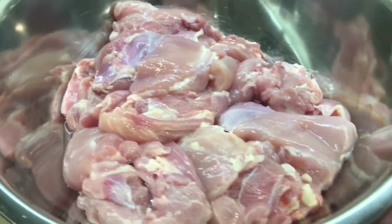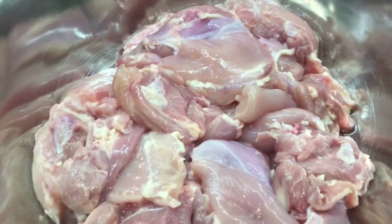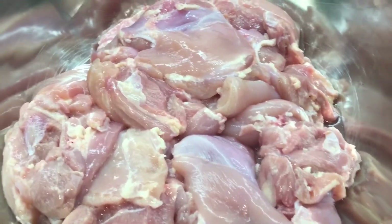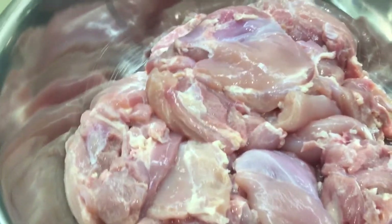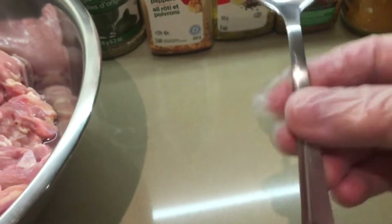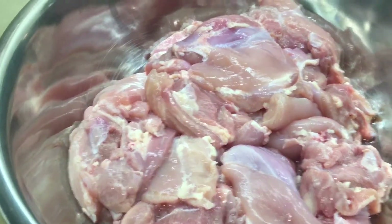Welcome! Today I have chicken thighs — I got a big pack from Costco and I'm at my daughter's house, so I'm making all of it. We're going to need to measure a tablespoon, so let's get started.